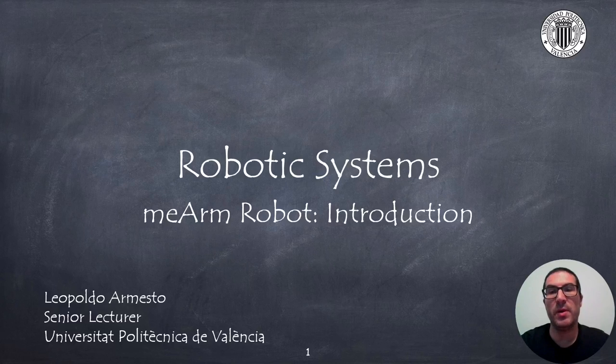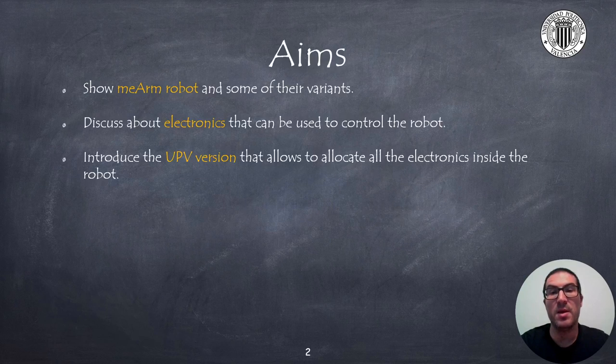Hello. In this presentation I will introduce the Miam robot, a low cost, 3 degrees of freedom robot with a gripper. In this first presentation I will introduce the robot, while in the next videos I will provide assembly instructions, connection diagrams and programming instructions. The aims of this particular presentation are to show the Miam robot and its variants.